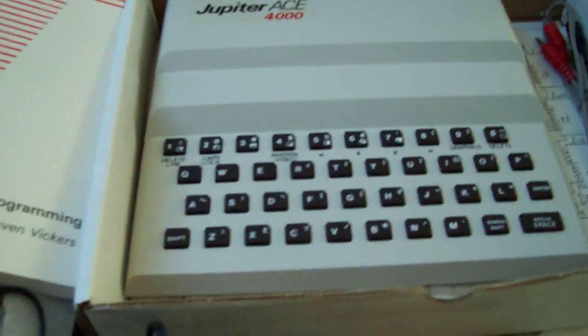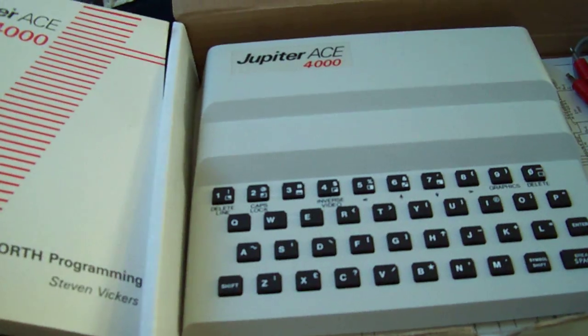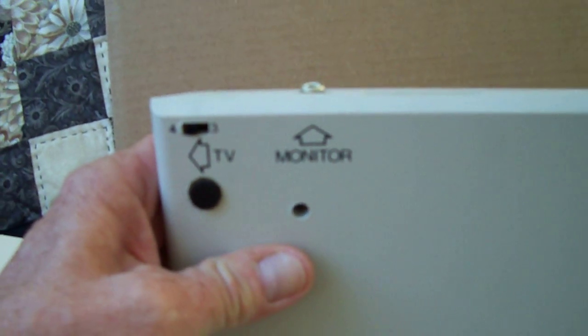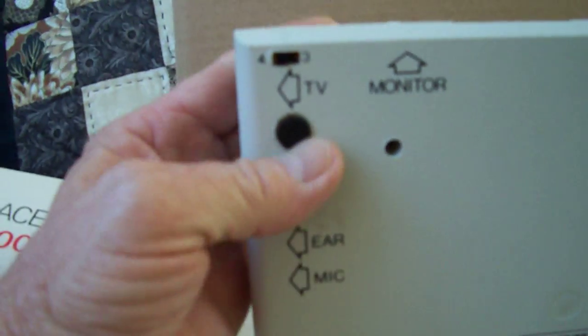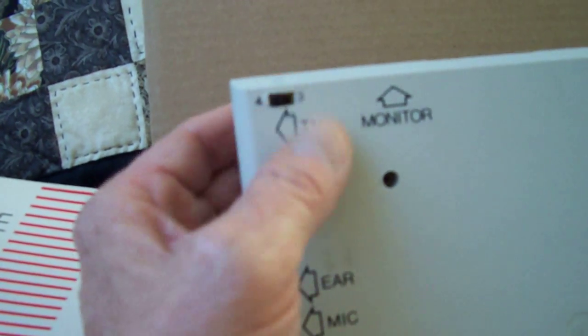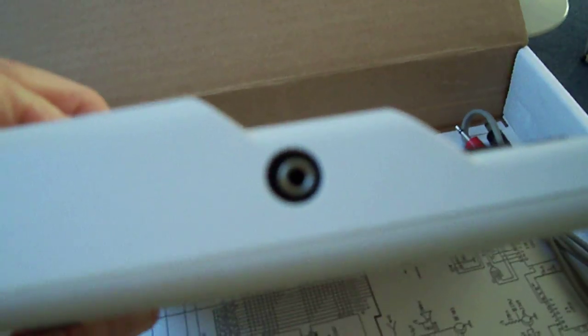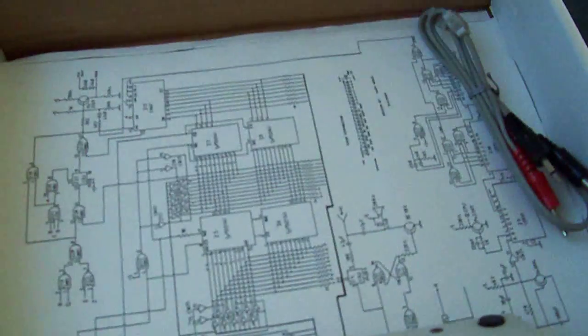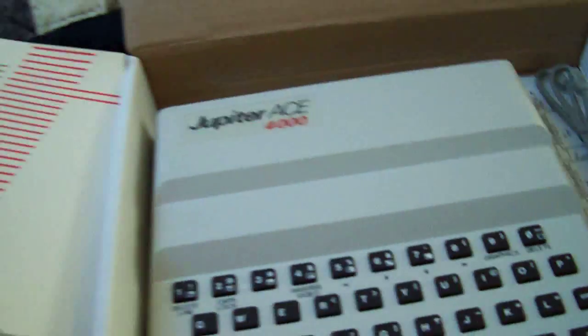I'm just doing a quick video for you guys on YouTube. This is the Jupiter Ace 4000 keyboard. At the back you can see the monitor output — channels three and four for VHF — the microphone, the power socket, and the keyboard connection for the cassette recorder. At the bottom you can see the circuit diagram.